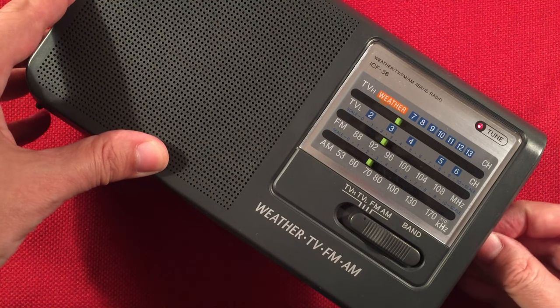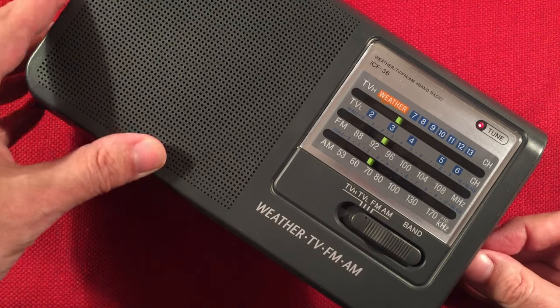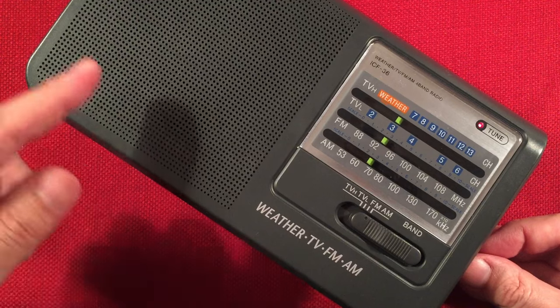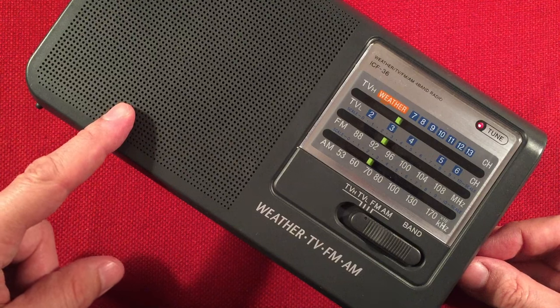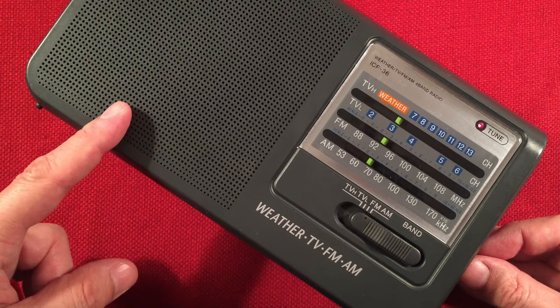Back to high tone. So it's just ever so slight. This is 670 The Score, local — WSCR, Chicago. I tried to pick up 660 but I wasn't getting anything. 650 and 670 were way too strong.